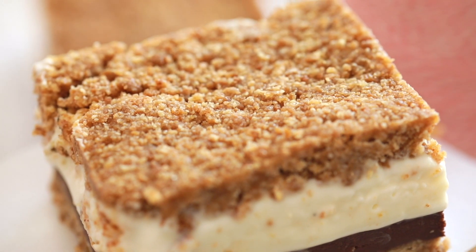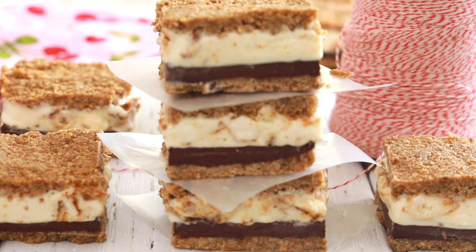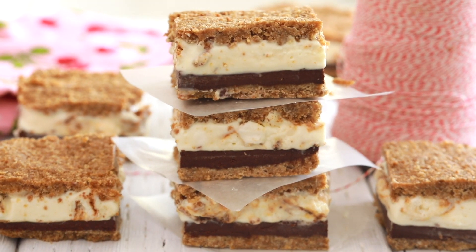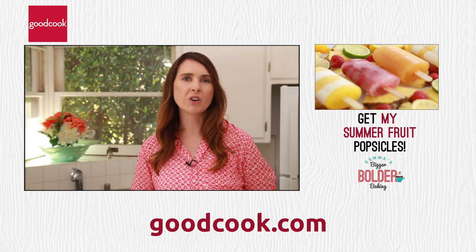Oh man — homemade ice cream, chocolate, two layers of cookie crumbs. This is without a doubt probably one of the best desserts you're going to have this summertime. I really hope you enjoyed this episode. For the recipe and more information about the products, go to goodcook.com.